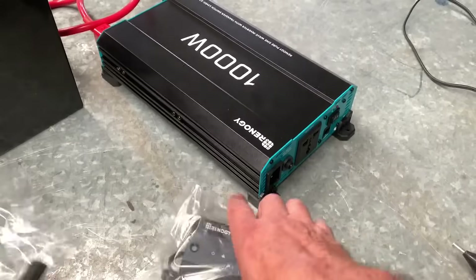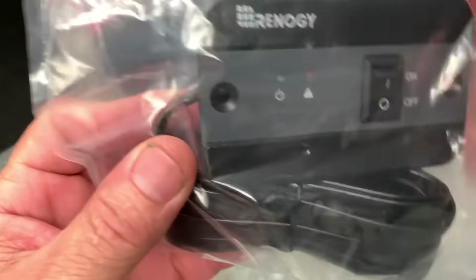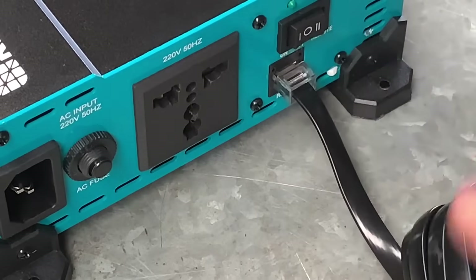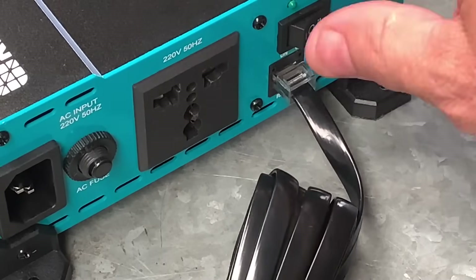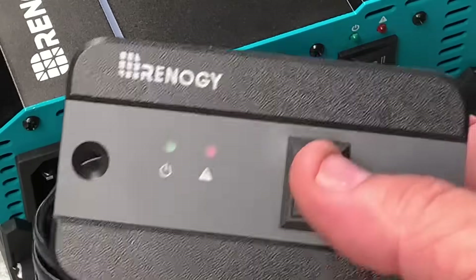You also get the remote — that's your remote switch. Plug that in there into the inverter. So that's actually off right now; you put it on to switch it on, and now this runs off the switch so you switch it on from here.